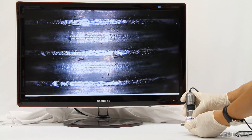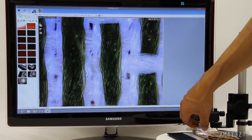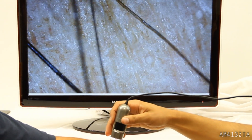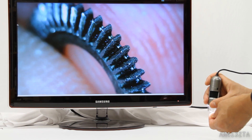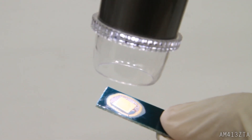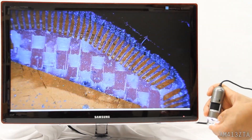This model features a 1.3 megapixel camera that connects directly to a computer via USB 2.0 and runs with the feature-rich included DinoCapture software. The AM413ZTA has a magnification range of 10 to 50 times and another focus point at about 200 times.